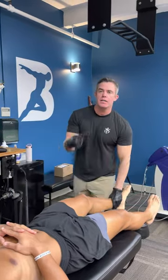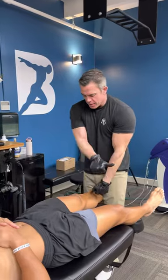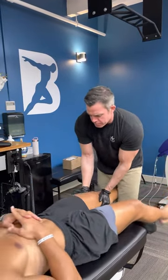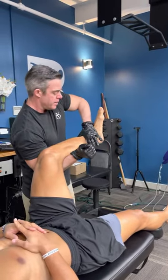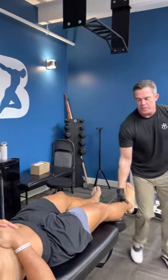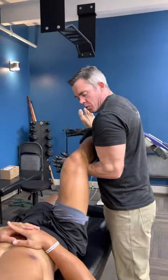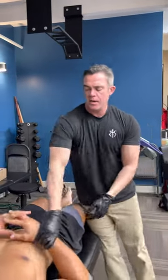So he's weak on internal foot, which means the tibia has gone that way. We're going to adjust it this way. I'll stabilize the femur, contact on the tibia, just like that. Bend the knee and foot in and hold. Good. We're going to go to this side. Hold, turn foot in, hold, out, hold. Good. So that side's A-OK.